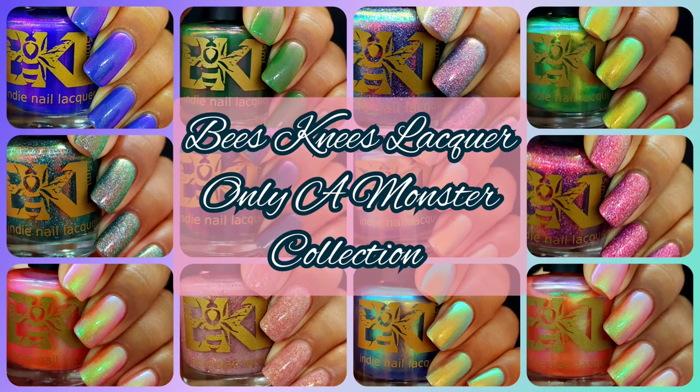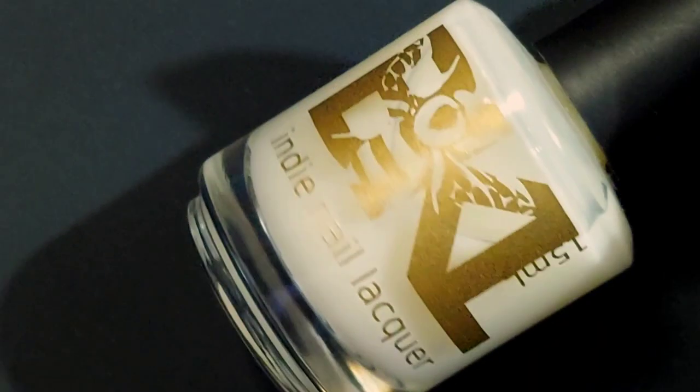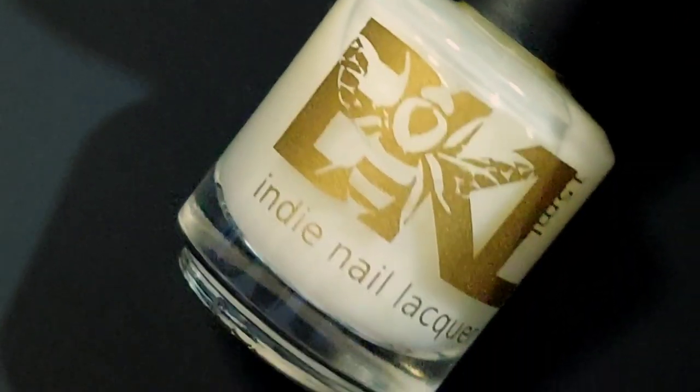Hi friends, welcome back to my channel. Welcome if you're new. Today we are live swatching Bee's Knees Lacquers Only a Monster Collection. This collection will begin being offered on July 29th at 7pm EDT. The pre-order will end August 3rd at 11:59pm EDT. If you enjoy live swatches, hit the subscribe button and the notification bell, and I'll have sales info for you down below.